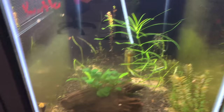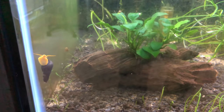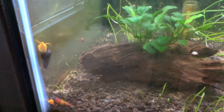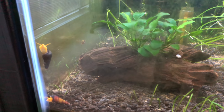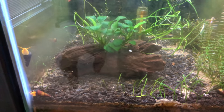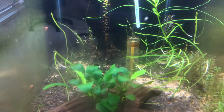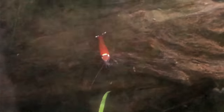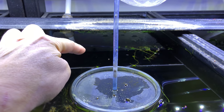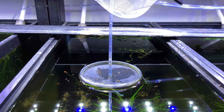In here I have some orange rabbit snails that I got from the snail guy at the Greater Chicago Cichlid Association swap. Very cool snails — I love rabbit snails. There's also some Santa Claus shrimp in here somewhere as well as some thread fin babies, so that's the thread fin rainbow fish.